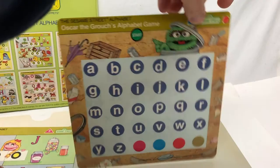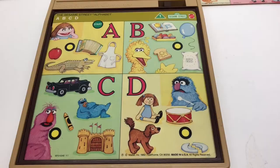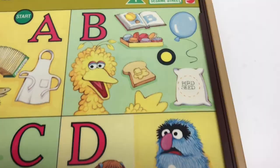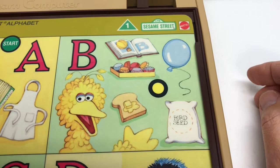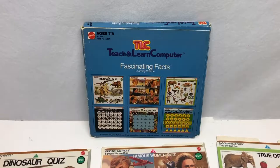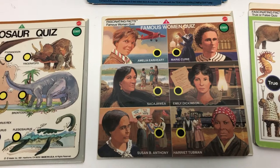Looks like there's some kind of Oscar the Grouch alphabet game on one end. Let's try one out. 'Let's have fun with the alphabet. Press the green start button. Your friends from Sesame Street want to tell you about letters - press the buttons and hear what they say.' 'Hello, I'm Big Bird. Boy, do I like the letter B. Snuffleupagus is my best buddy.' This Fascinating Facts volume looks interesting - it's for a little bit older kids, seven and eight. It has a dinosaur quiz, famous women quiz, true or false quiz, animal facts, fascinating world records, and an animal quiz.